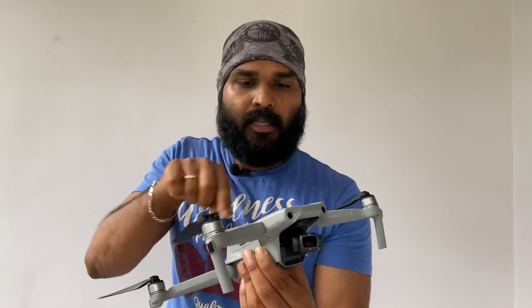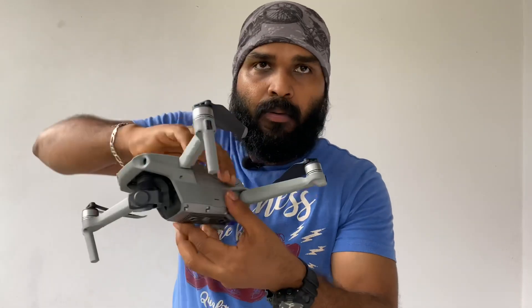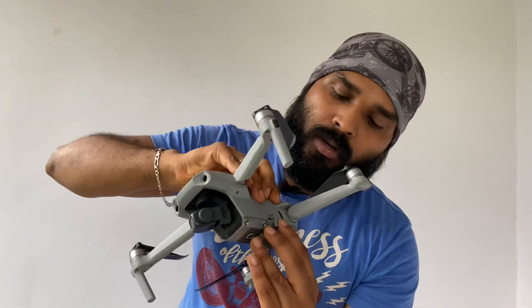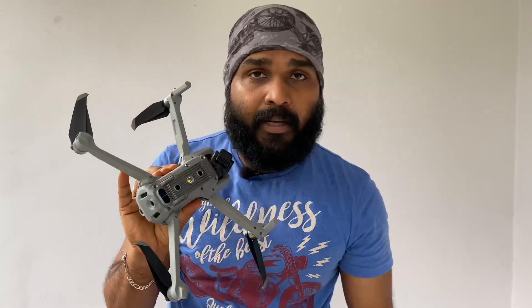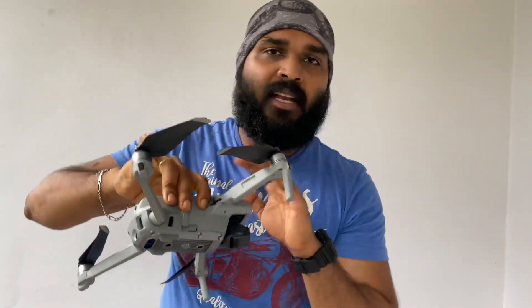There are two sensors on the gimbal and two sensors on the back. The sensor can be accessed from the back. This is the sensor for the memory card. At the same time, we are able to use 4K recording and use the memory card.